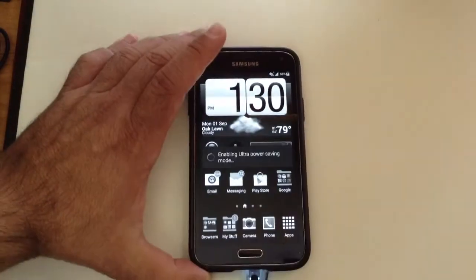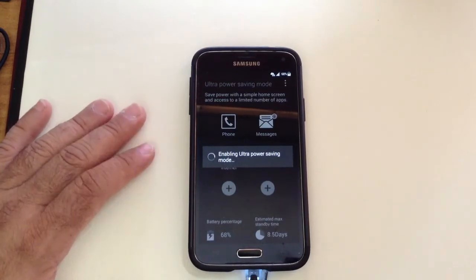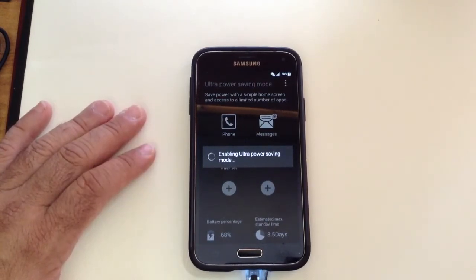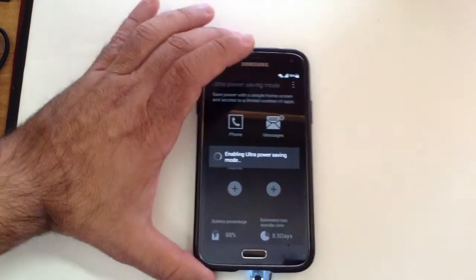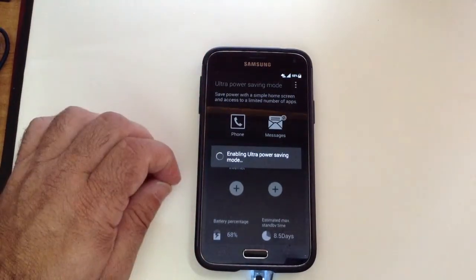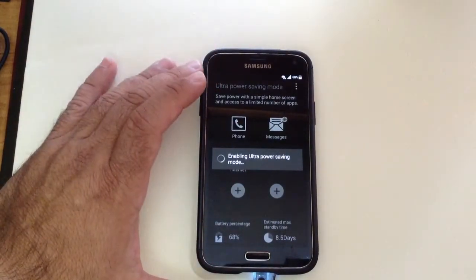Now what's going to happen is the phone is going to disable all the unnecessary things that you typically don't need — GPS, Bluetooth — but the point here is you want to get a quick charge. So what will happen is once it disables everything, it's going to use far less power in order to keep your phone functioning.